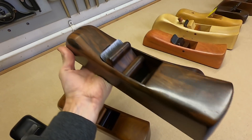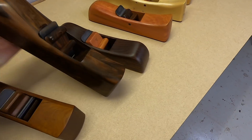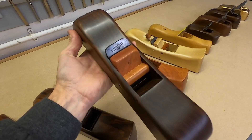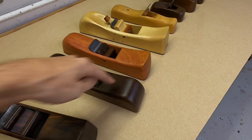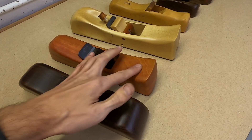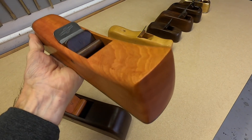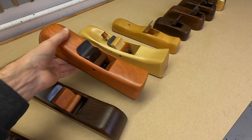This Macassar Ebony one is a bit of a brute. It has a David Fink blade — he does some great blades. This Indian rosewood one here is a classic kind of shape; I quite like Indian rosewood. I did these two together with the same wood and a Hock blade. Then this one in pink ivory wood — it's fantastic, looks absolutely amazing. It's really heavy and has a fantastic ripple to it. This is probably one of my favourites because of the colour — just amazing — with a really nice shape.